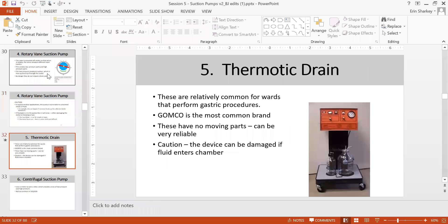Thermonic drain is not common in hospital but is used in certain departments for gastric procedures. It has no moving parts making it very reliable — it creates pressure using heat to generate negative pressure. However, not all departments use this type.